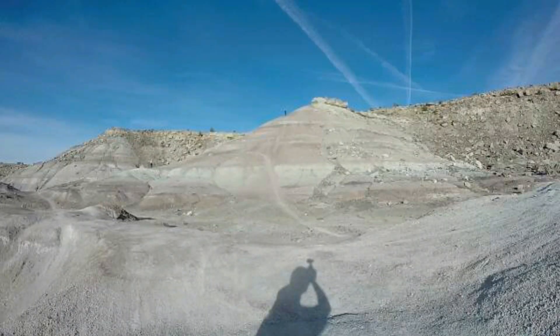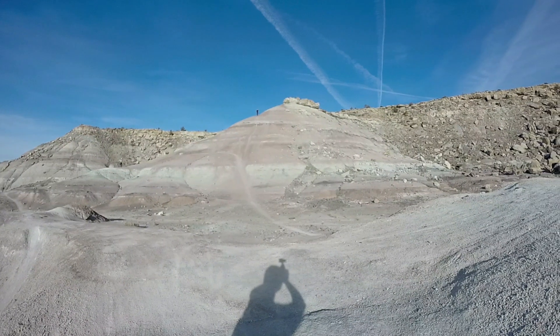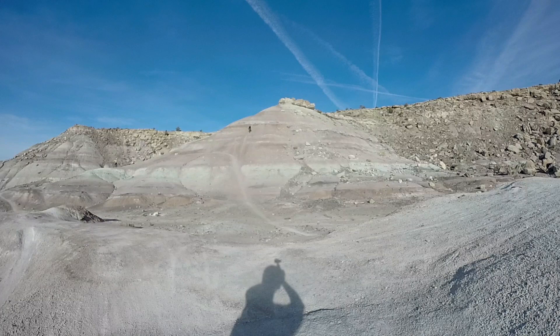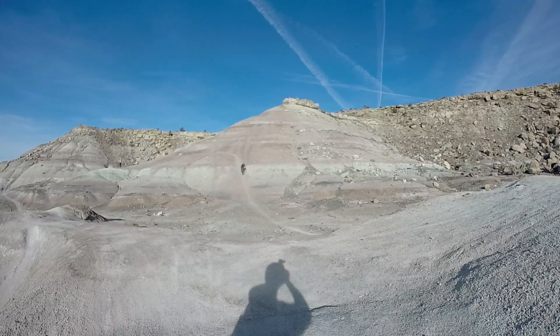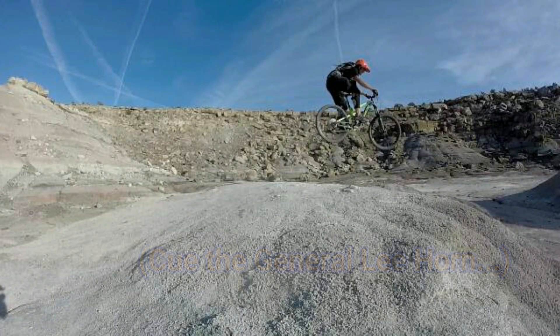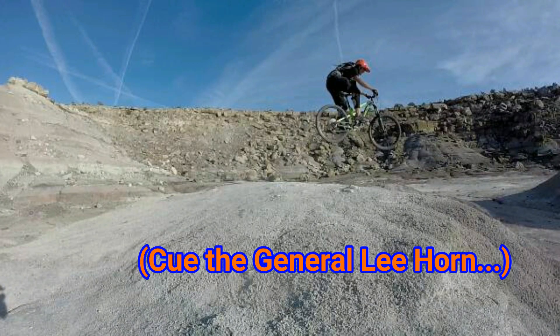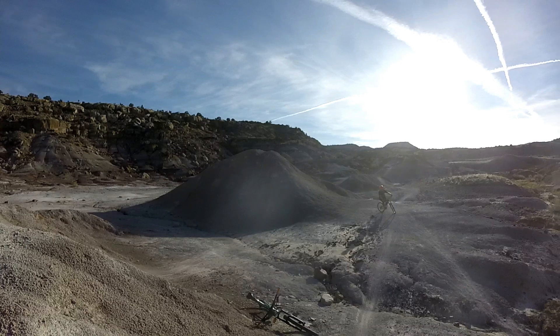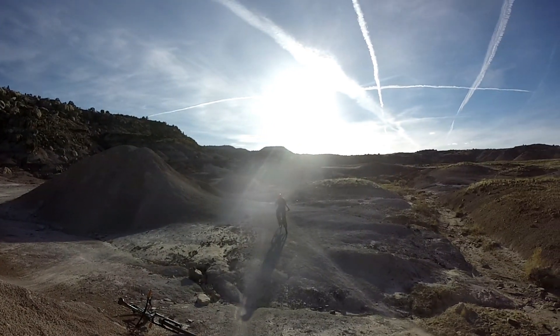So right about now is when I start to question Owen's sanity, because as you can see he's up here about to drop in. Right about now he's wishing he scrubbed a little more speed. Oh, he straight sent that to flat — that was straight up flat.